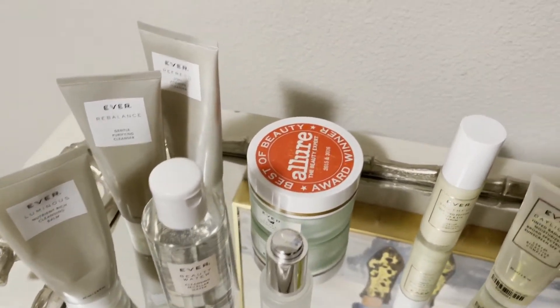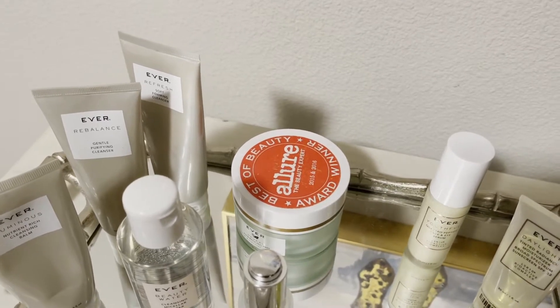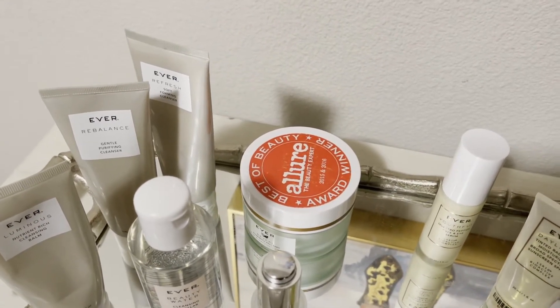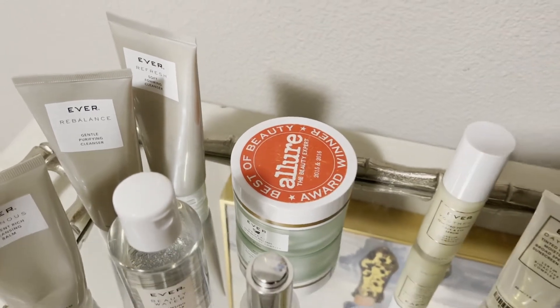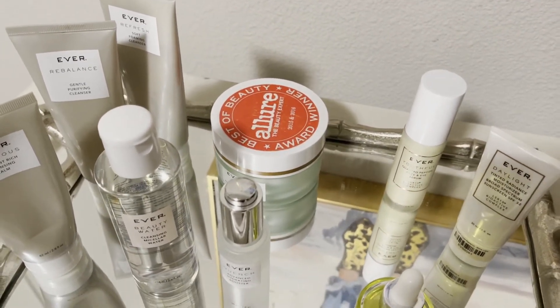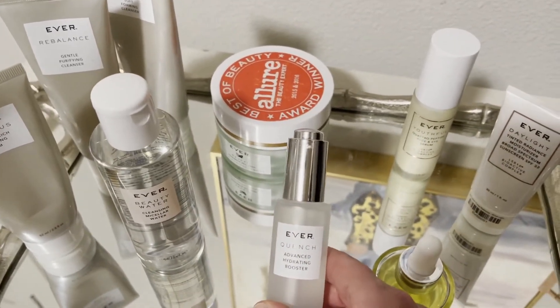Your next step will be to exfoliate. It's an important step in your routine — some women do it every night, some two or three times a week. I'm a two-times-a-week person, so I tend to exfoliate at night and then my skin is ready in the morning. But if you feel you'll get better results, you can exfoliate in the morning.